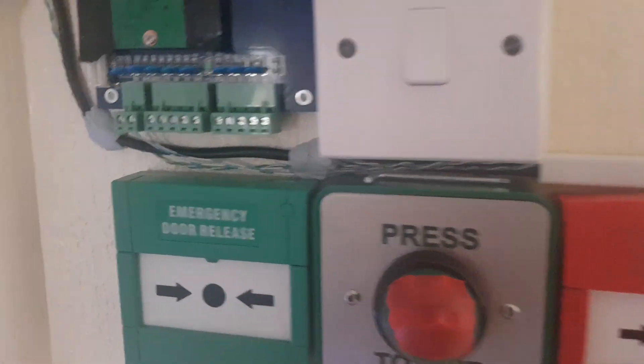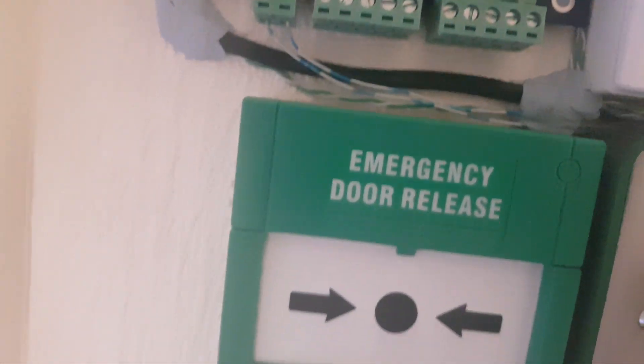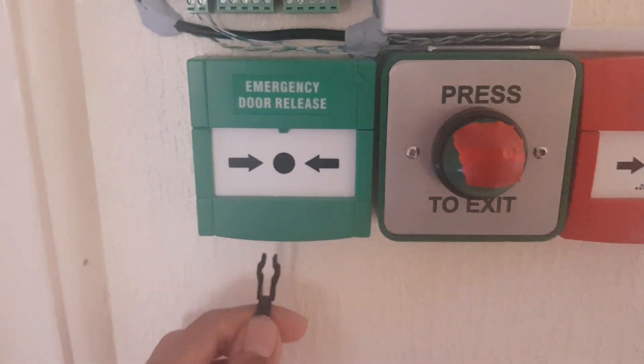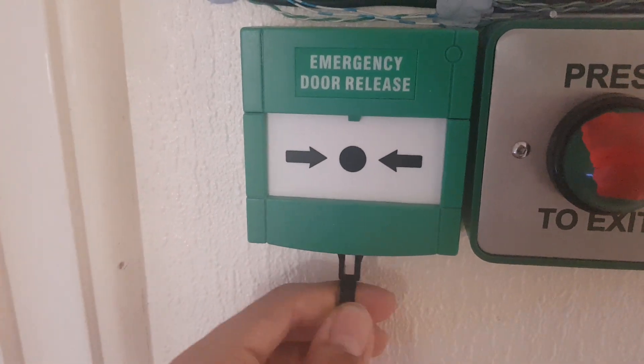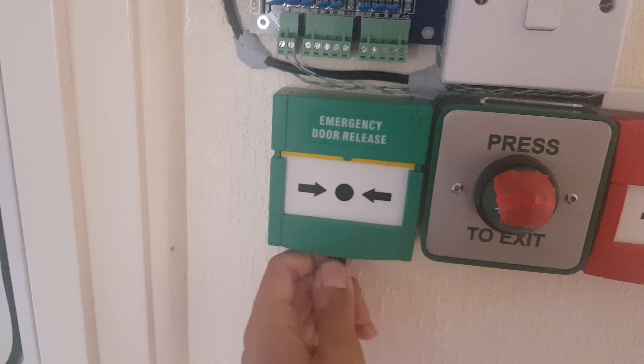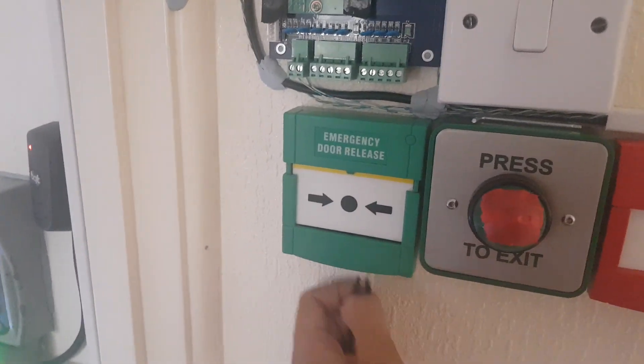Let's test the access control — you'll have to find a key. Nice — let me show it unlocking. I locked the door; it doesn't actually come out, okay.